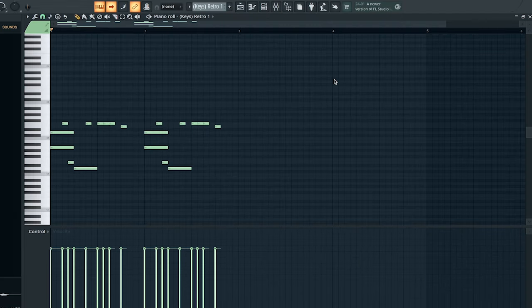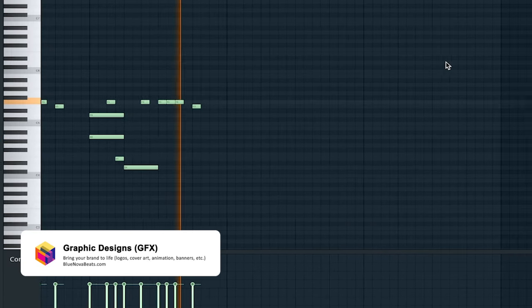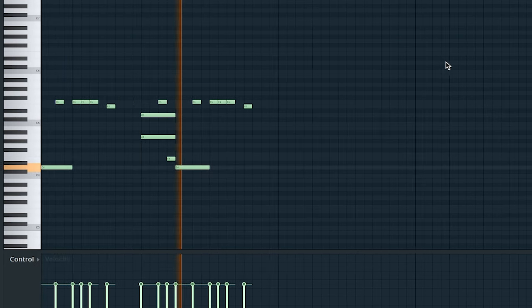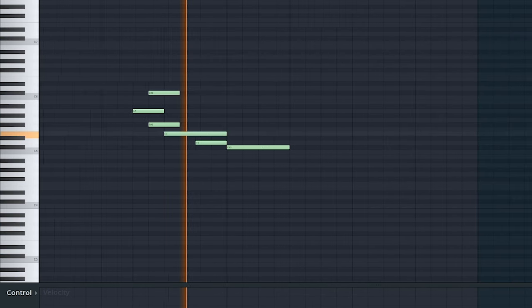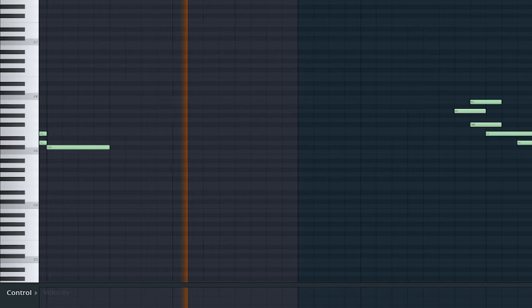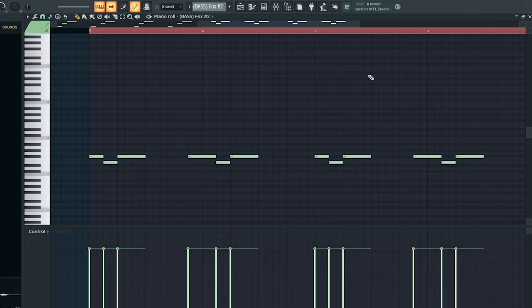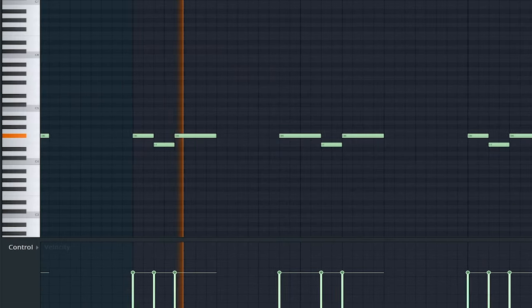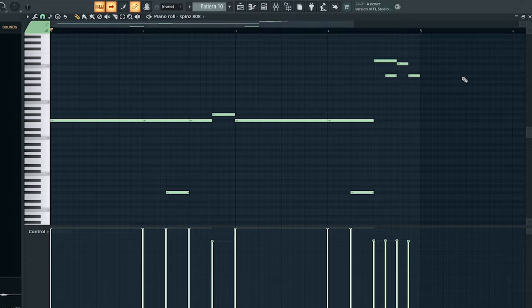Here's the next melody to play alongside the beat. And here's another melody alongside it. After that I chose to go with this Benny X bass sound, then we're gonna follow that up with these higher pitched bass notes.